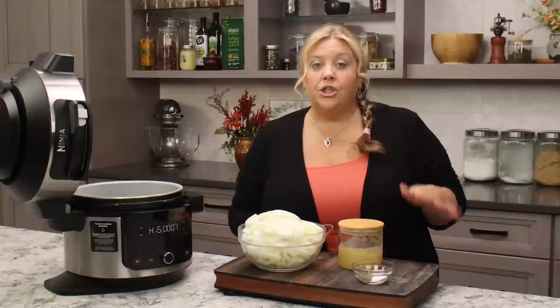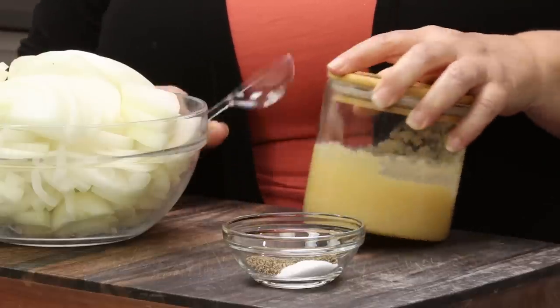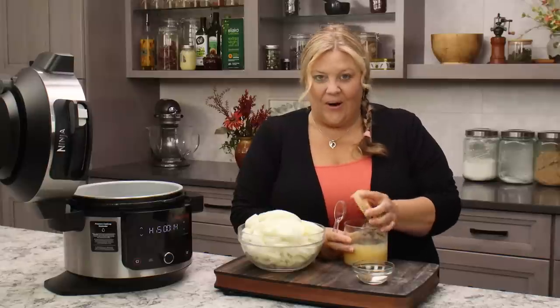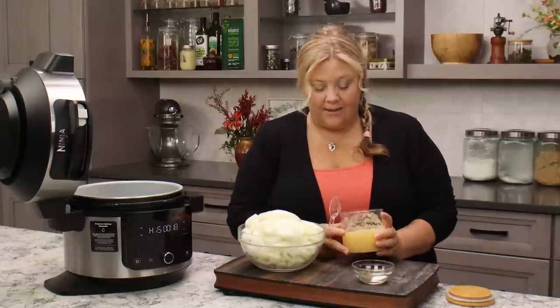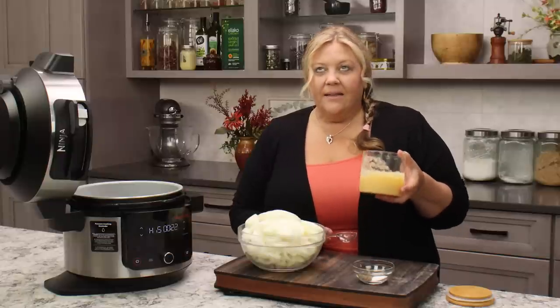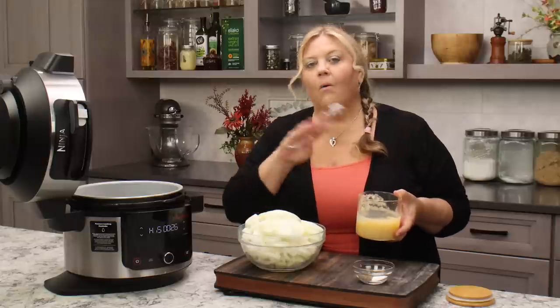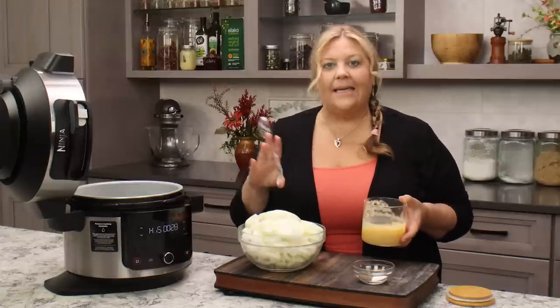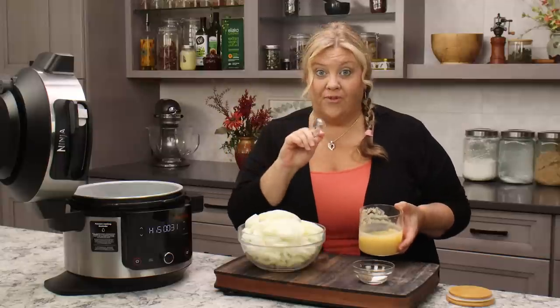Another thing I like to do with this recipe is use ghee. This is my homemade ghee — I make it right in my slow cooker and it is absolutely amazing. I'll link to that recipe below. It adds such a nice flavor. However, if you don't have ghee or don't like ghee, use just plain butter — unsalted for this recipe.